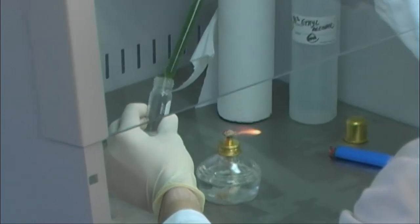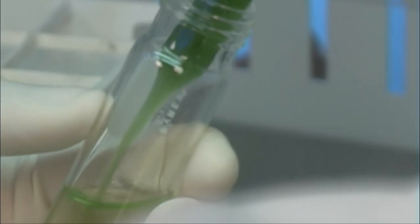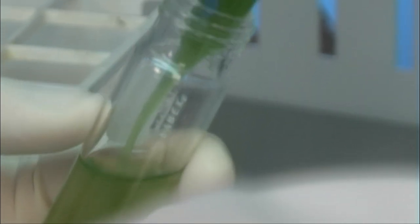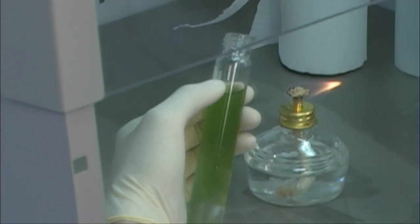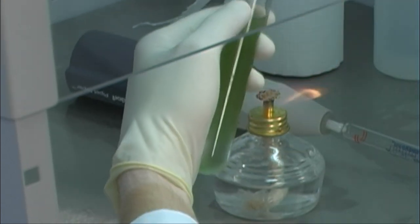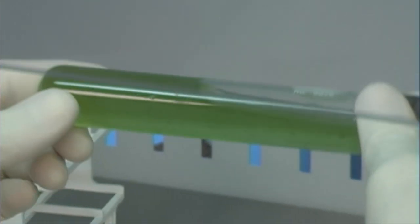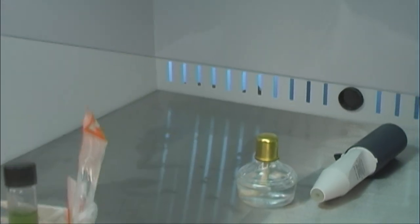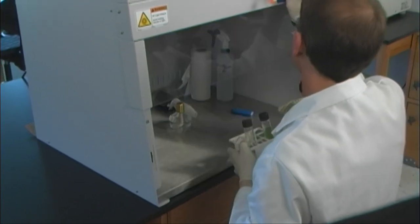As the culture is transferred, the technician must be sure that the pipette tip does not touch anything, including the sides of the culture tube or the fresh media. Before the tube is closed again, the top of the tube and the lid are flamed to minimize contamination. Inverting the tube after inoculation mixes the culture thoroughly in the fresh media. This method is called proper sterile or aseptic technique and is a regular procedure utilized in cell culturing.